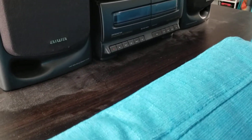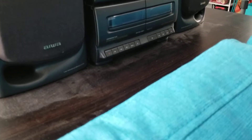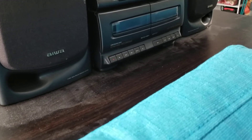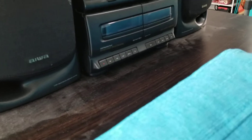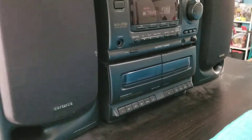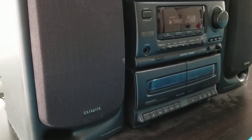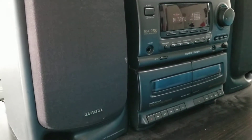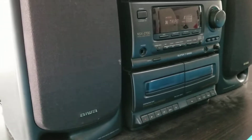Hello guys, thank you for another viewing of Mr. All Out 20. Today I am just going to show you guys a piece of equipment that I've had for nearly 30 years now. This is my dual tape deck CD player radio all-in-one radio system from Iowa.